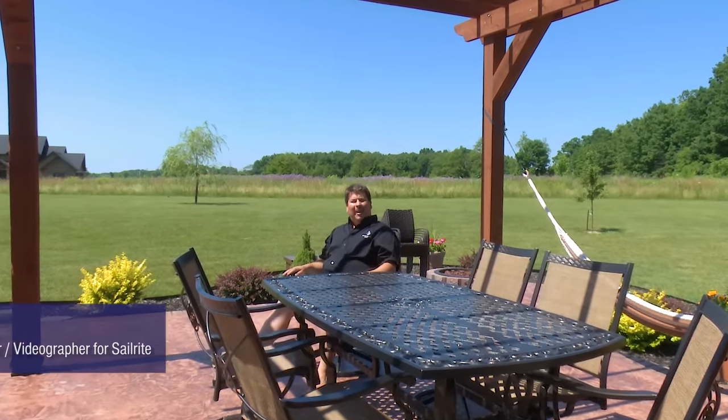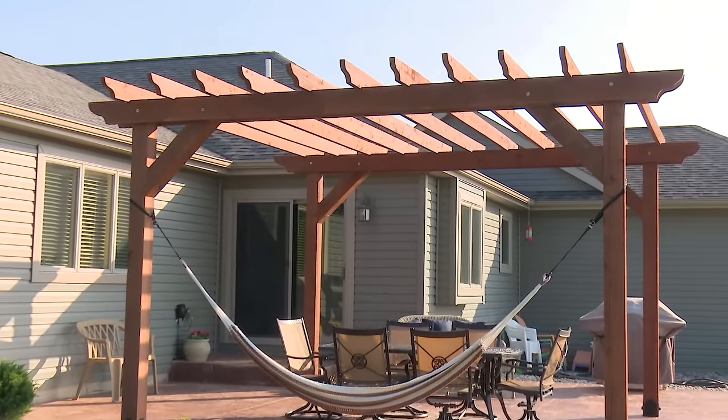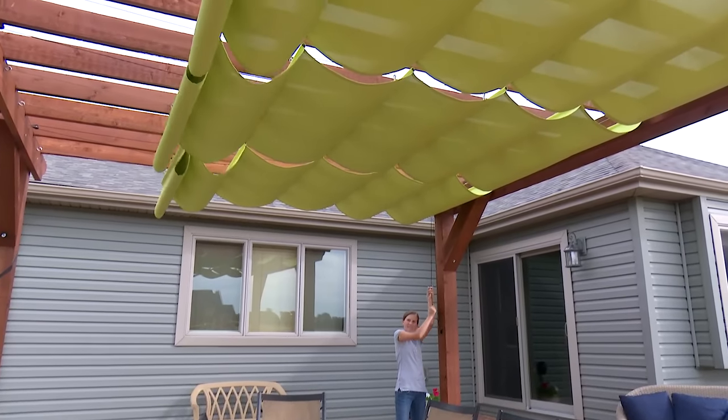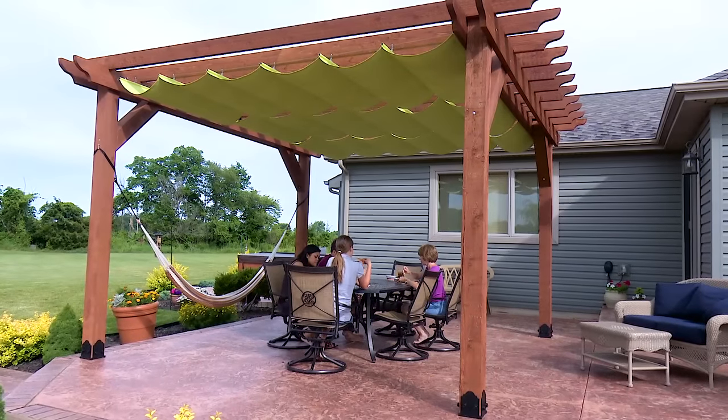We're underneath a pergola that I built last year. As you can see, there is a lot of direct sunlight and it makes this environment not as enjoyable. In this video, we're going to show you how to build a wire hung canopy — a canopy system that will retract and cover this area so the sun is not so intense. It's an easy project you can do yourself. First off, we're going to take some measurements of the pergola.